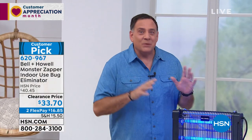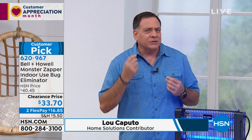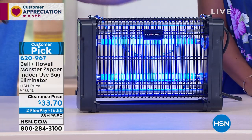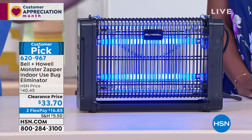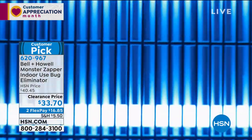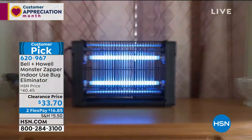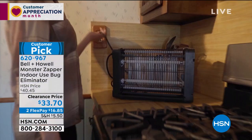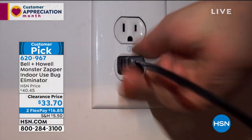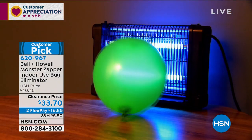Have you ever been lying in bed and heard that mosquito buzzing right by your ear, then started smacking yourself in the head? You're never going to get those things that way. The Monster Zapper is a bug zapper made specifically for indoor use — also fine for a covered porch, patio, or enclosed sunroom. It uses two powerful 20-watt UV lights in the back. It's like candy to flying insects — mosquitoes, gnats, no-see-ums, flies, even fleas. They're attracted to that light.